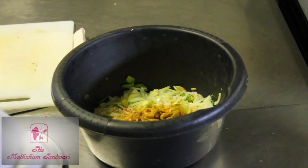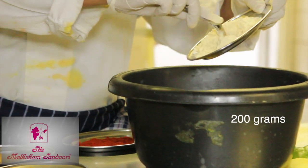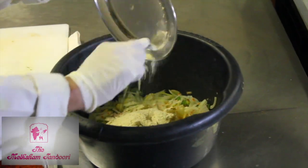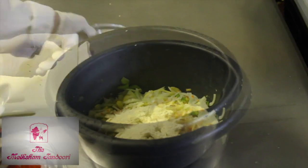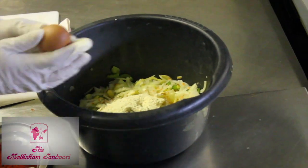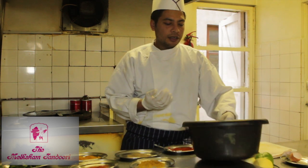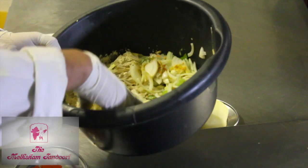A couple of spoons of lentils. And the gram flour — you need quite a few, so I'm going to put all of it. Now one fresh egg. And now I'm going to mix it together.